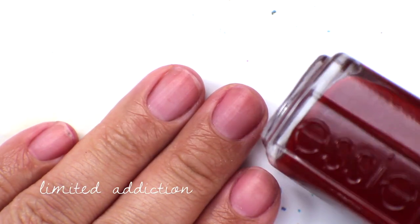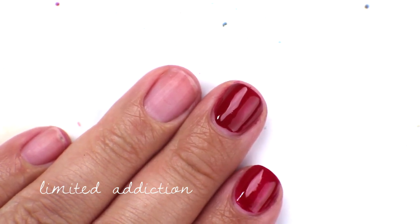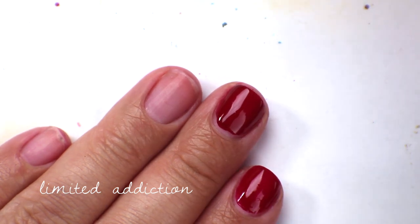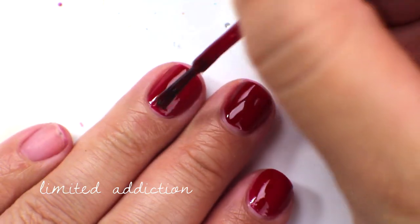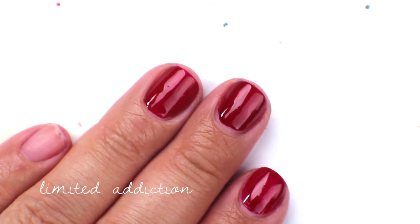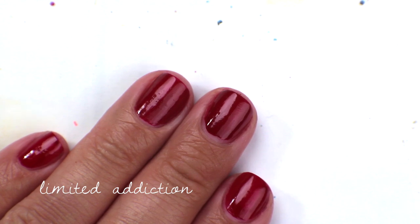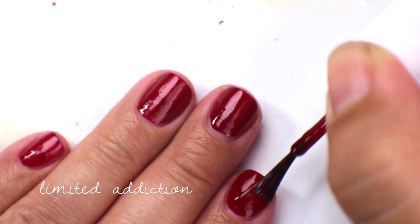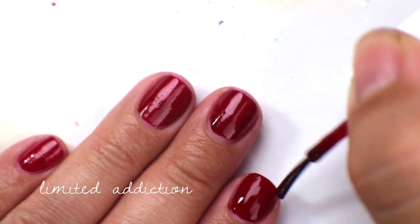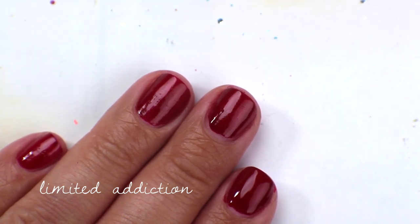The next color is called Limited Addiction, and this is a red cream. My camera stopped recording so that's already the first coat — it's a really nice red cream formula. I actually bought it because Temptalia reviewed it way back when it first came out around 2010 and gave it an A+. It's really easy to apply — kind of your standard red cream, but really nice. The second coat gives a beautiful shiny, almost lacquer-like finish with a rich red color. I actually really like this one.